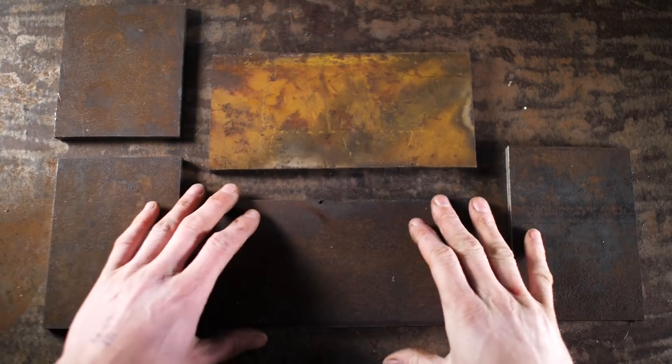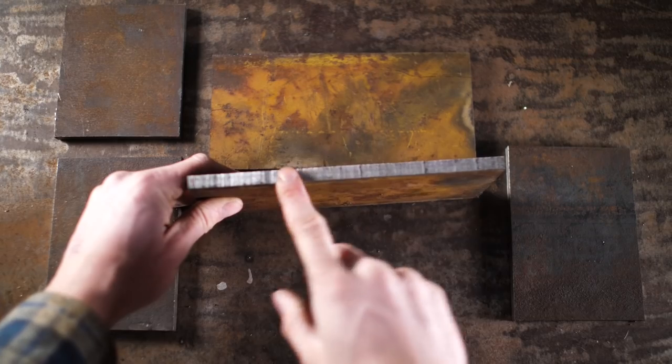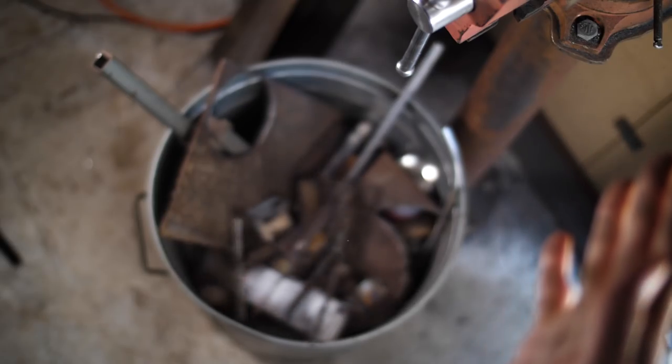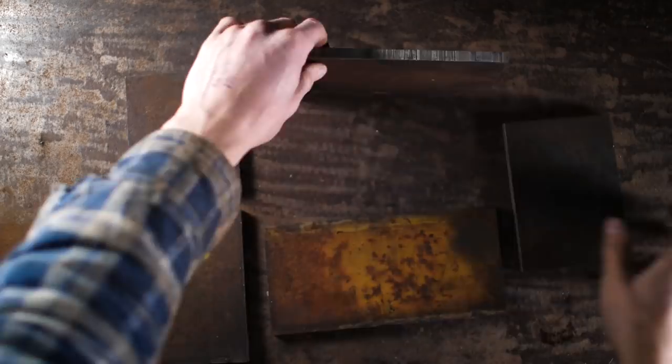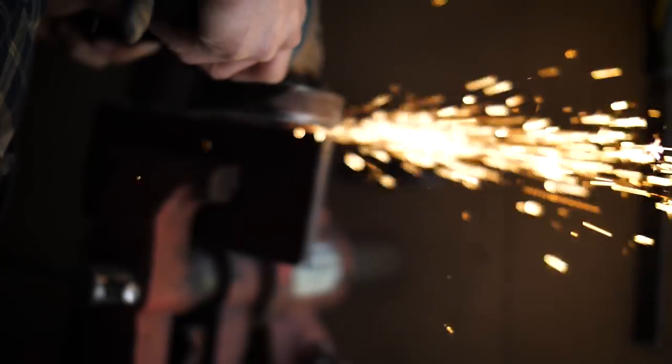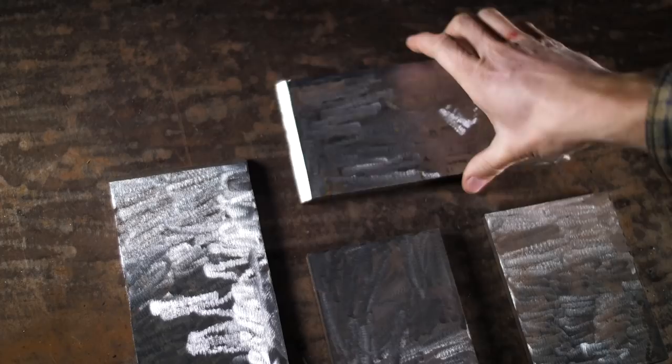We've got all the plates for the gearbox housing here. To clean out the plasma cut edges, I've just taken it to the bandsaw. Let's weld these together - that's essentially what we're making. Using the angle grinder, I did some weld prep and now we're good to go.